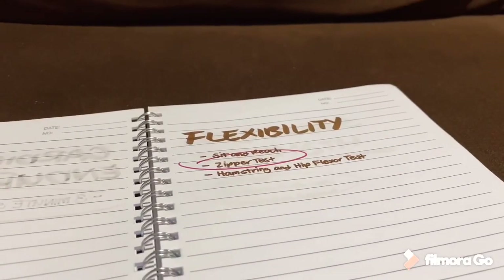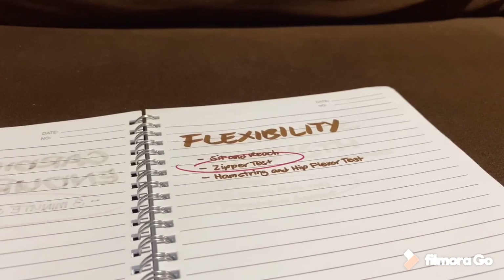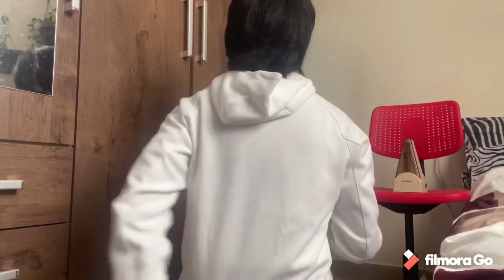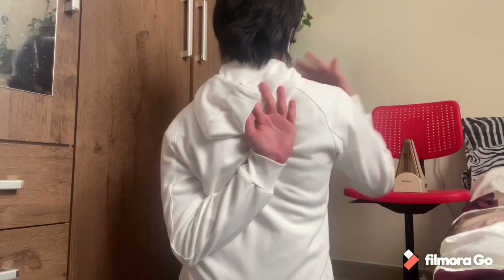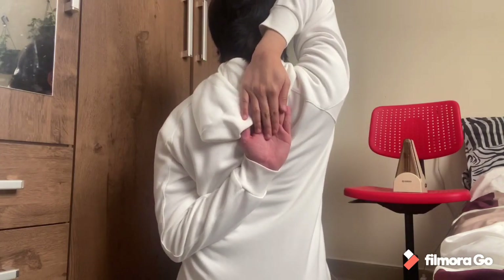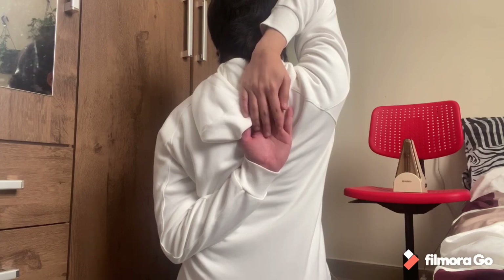The second activity tests our shoulder flexibility, which is the zipper test. It is done by raising one arm across the back and doing the same with the other arm, where we attempt to cross our fingers. We then measure the distance of overlapped fingers.